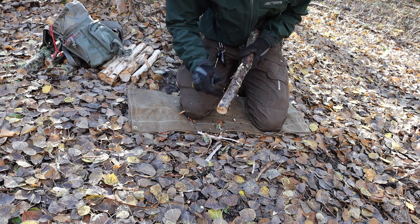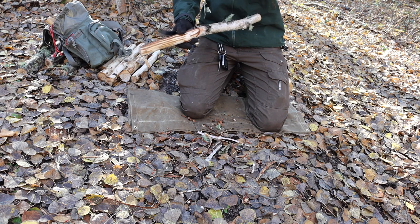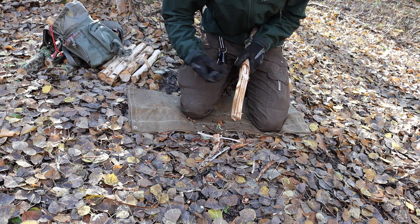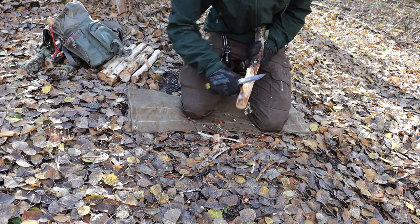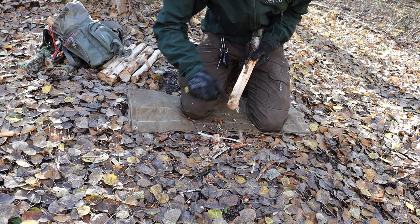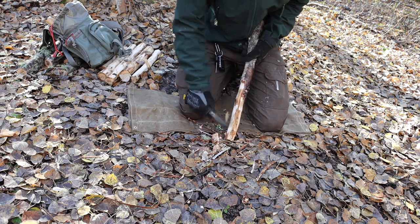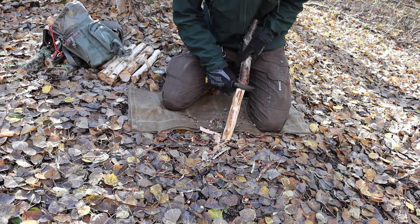This is the Mora Bushcraft Black, and so far it's actually been pretty good. In the beginning I was not a huge fan of this blade — primarily because while the ergonomics felt pretty good in hand, it just wasn't quite lining up and feeling right. One of the problems that came from that ergonomic issue was that batoning was very painful, and it still kind of is unless you know how to hold the knife just right. There was a tremendous amount of hand shock every time you would baton the blade.